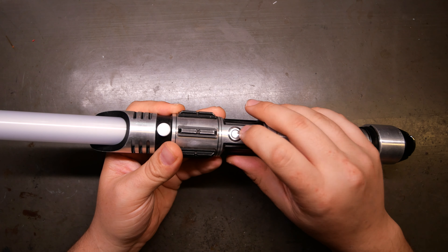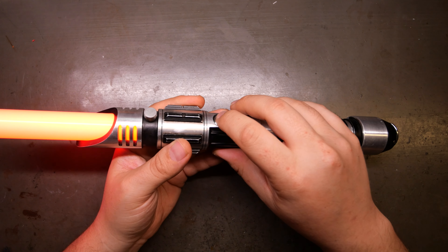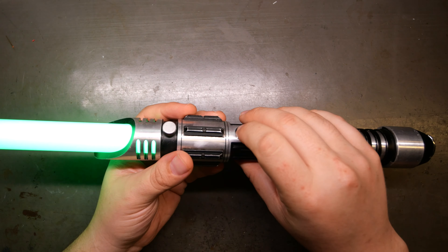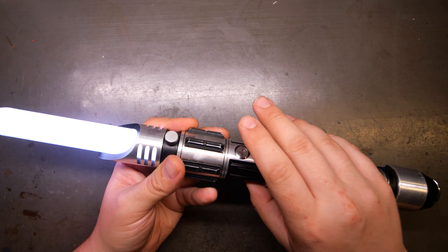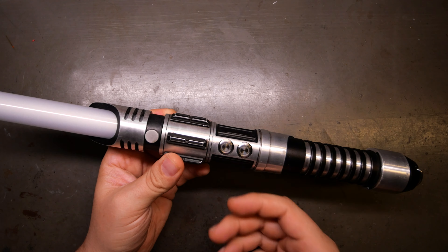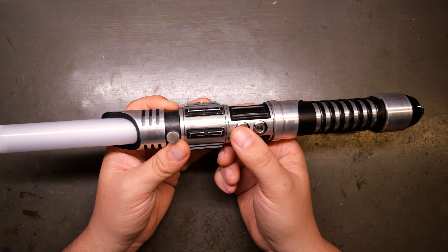Peace and then violence — man after my own heart. He loves the color green. If you want to go backwards through fonts, you can hold the saber upside down and hit the auxiliary instead of forwards, and it'll cycle back through the fonts.